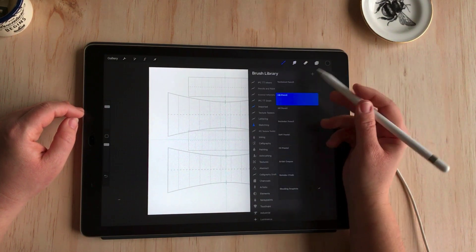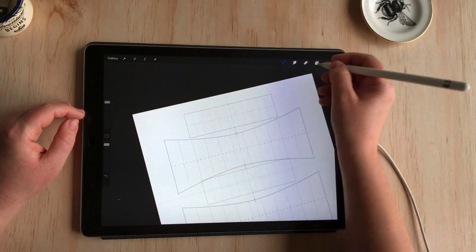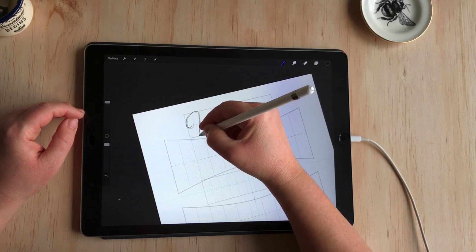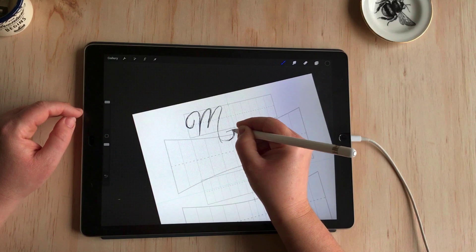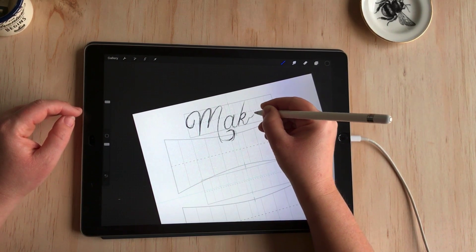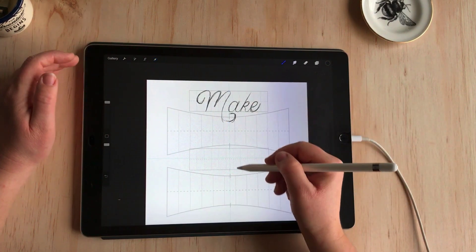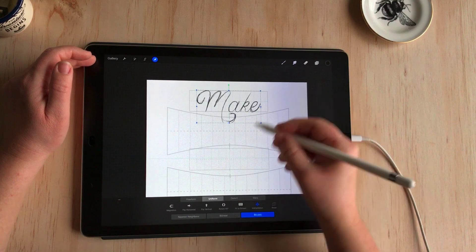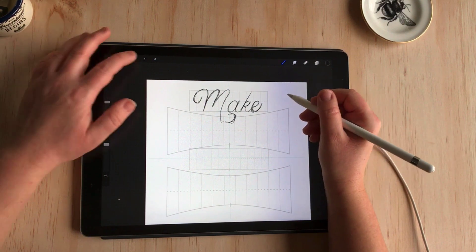Usually when I'm sketching a layout I like to use the HB pencil, which is in the default Procreate set under the sketching brushes. I'll start with the first word "make" — I'll make sure I'm on a new layer and start sketching how I want it to look. I know I want it in a script style. You're just sketching the skeleton of the letter forms to get a sense of how big the word is and the layout of the letters. I've got a slight slant, so I want to follow that — and there's the word "make." I'll center this and I think making it a bit bigger will look better, so I'll turn on uniform and scale it up.